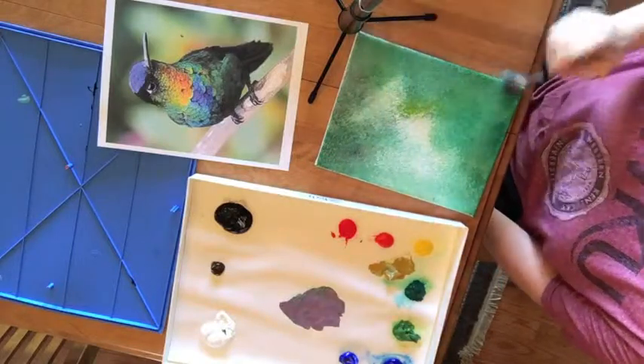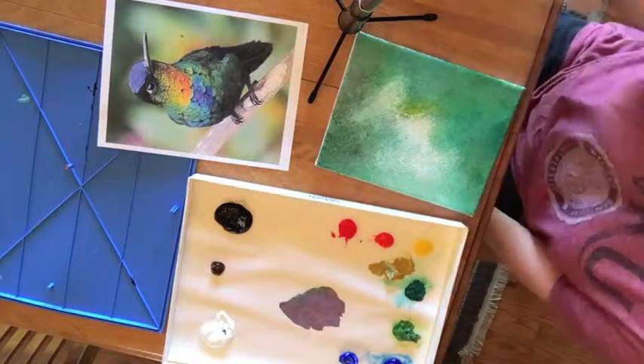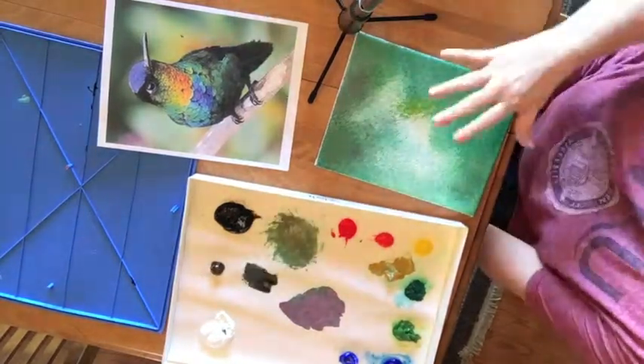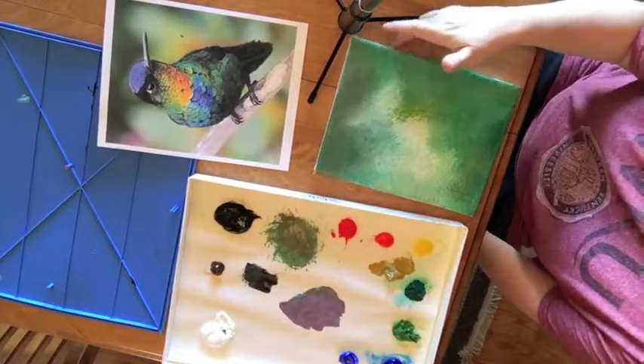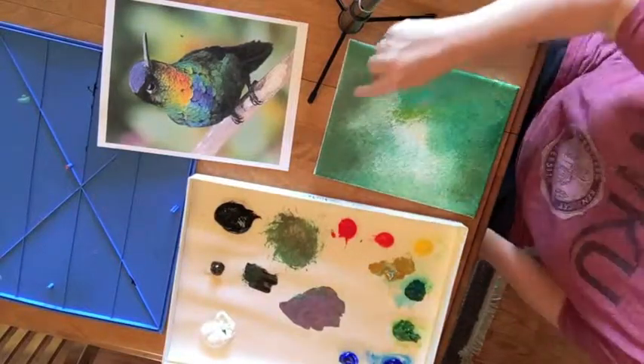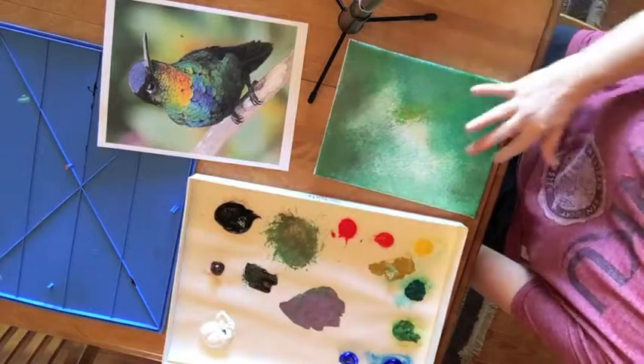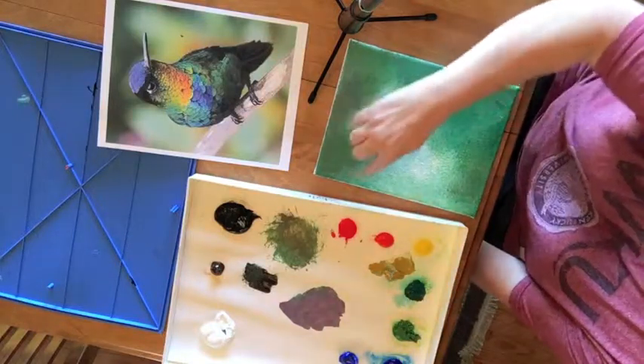Also, don't forget to get your sides and your corners. If your colors are not coming through the way you want to, let it dry for a bit, and then come back and work in your dark colors, and then let that dry, and then work in your light colors like the yellow over here, and I have a little bit of purple over here.